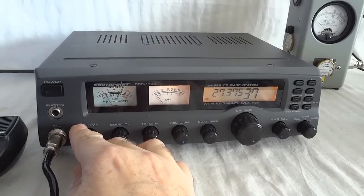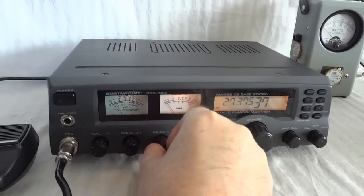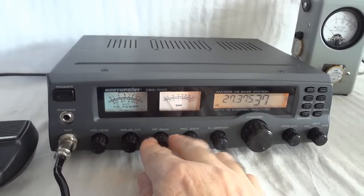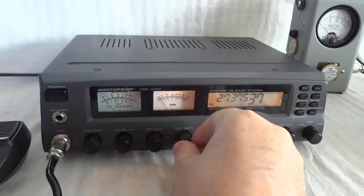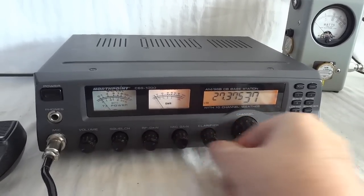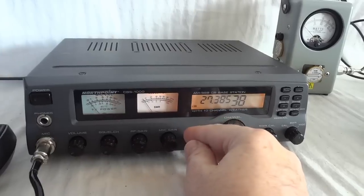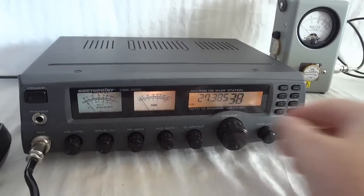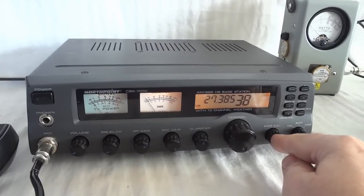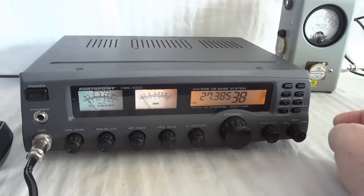The radio has volume and squelch controls, an RF gain knob, microphone gain, and a clarifier. There is a channel switch. There is also a built-in VSWR meter — I can set the calibration here; this is the calibration position, SWR position, and modulation.